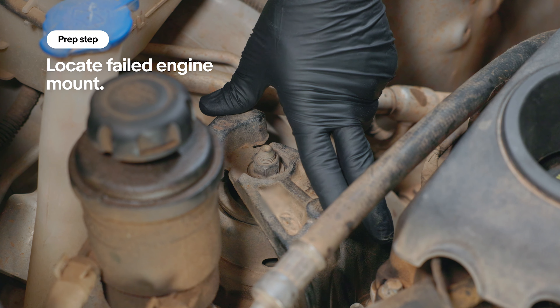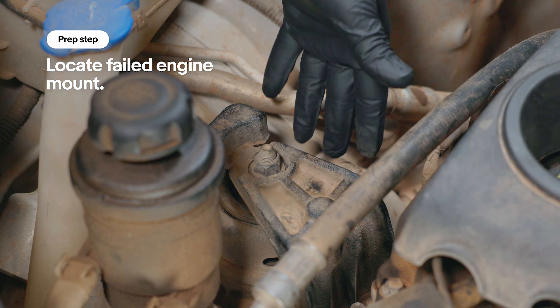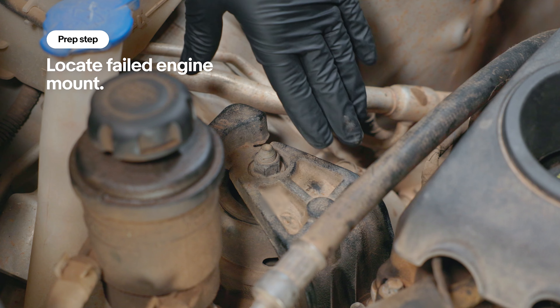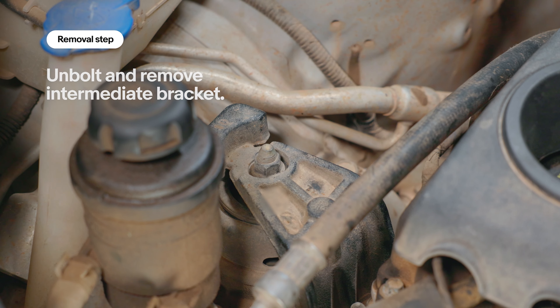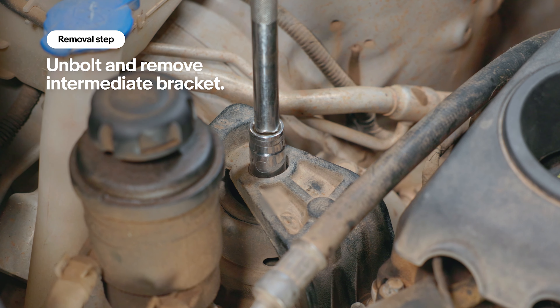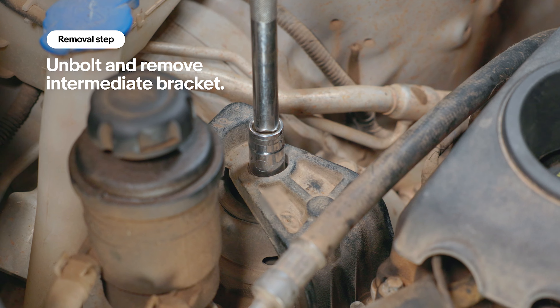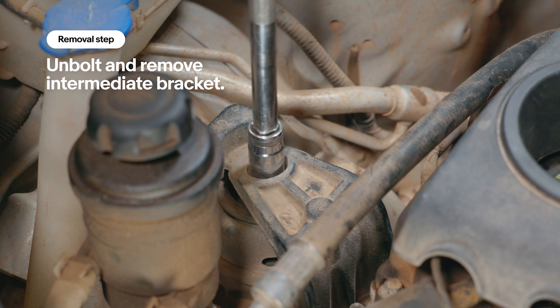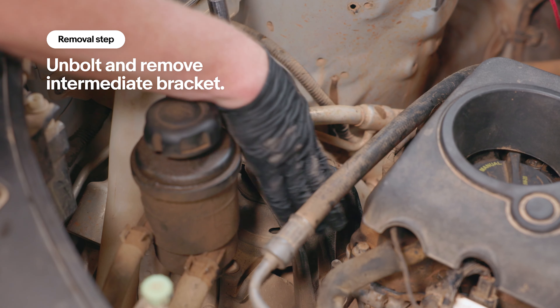Depending on your engine configuration you may have two to as many as four engine mounts. This particular engine has four mounts. We're going to use our half inch impact and an extension to knock this off, then go down and get these three bolts.